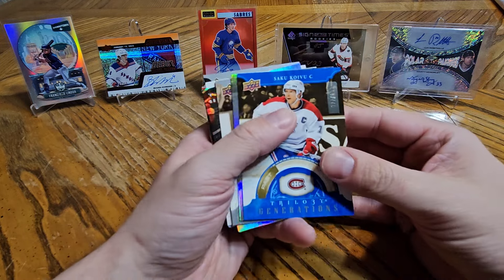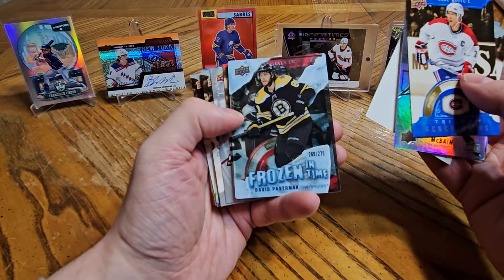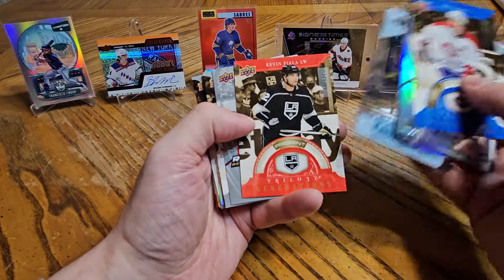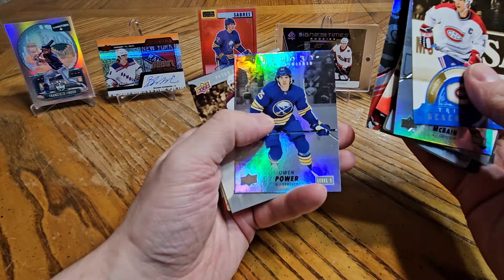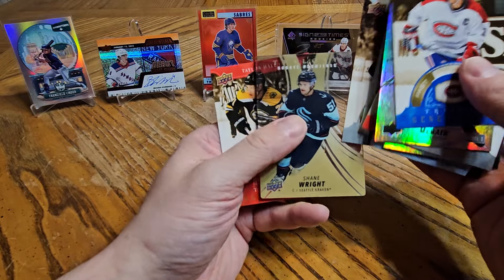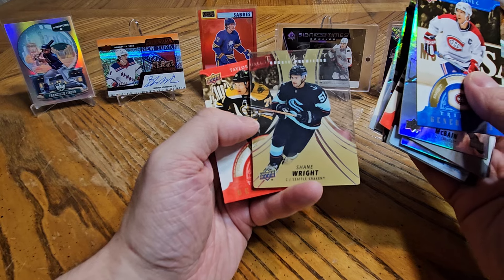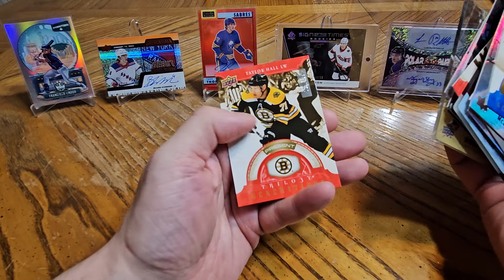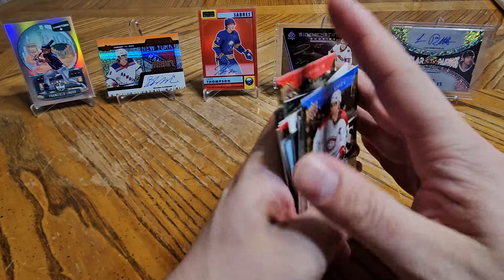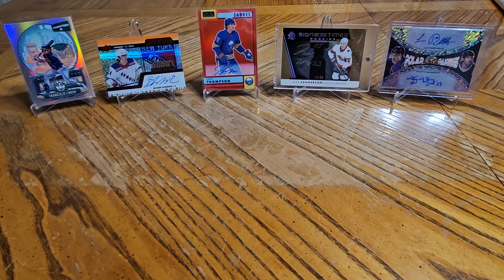So this was a good box — I'm pretty happy with the results. A couple of Sabres, that Frozen in Time is pretty sick, there's Olsen, Owen Power — that card is pretty sick. I apologize for the language there. Taylor Hall — boo him. That's going to do it. Thank you for sitting through my seven minutes and I will see everyone on the next video. Bye.